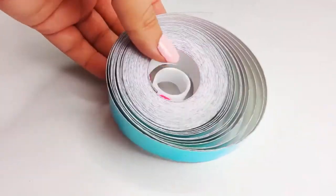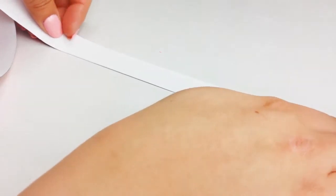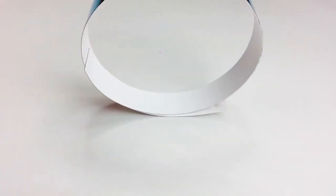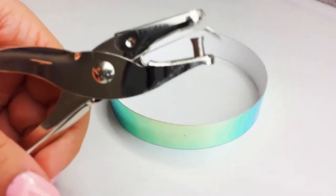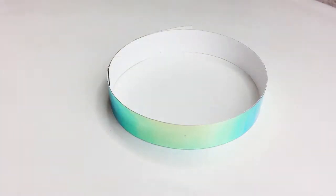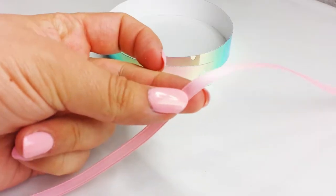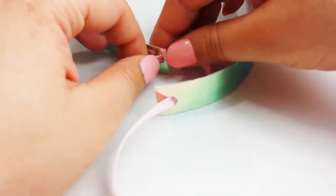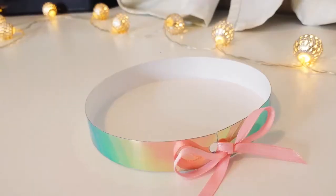We will start with the easiest one. For this one, we're going to take a holographic adhesive strip — you can get these anywhere, there are so many kinds. I got this one from Amazon. Cut a piece long enough to wrap around your neck and punch a hole on each end with a hole puncher, and insert a small piece of thin ribbon to tie a knot and a bow to keep it in place. It's so cute — it just screams unicorn.